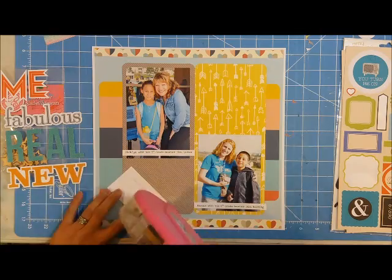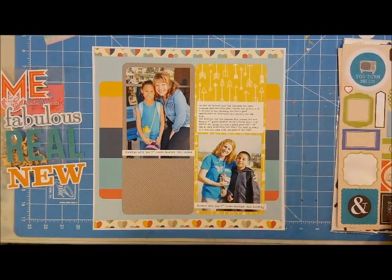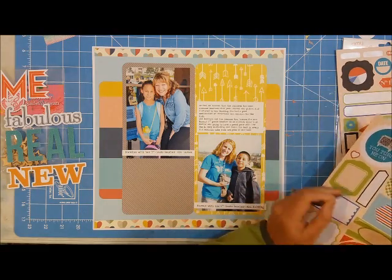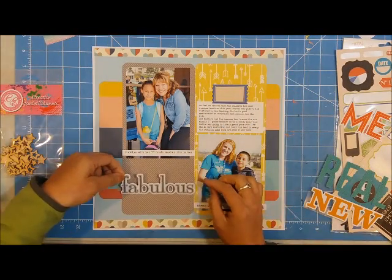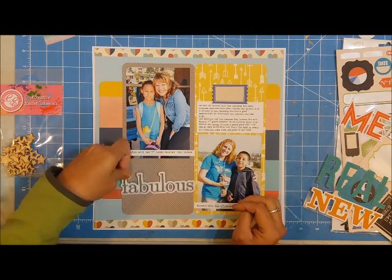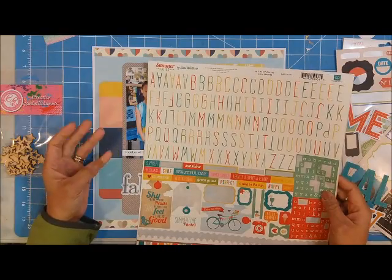This layout is actually based off of a sketch lift from Scrapbook Cards Today magazine. They have a blog and monthly challenges. I saw the challenge for March and thought I liked that one. The original layout was for a winter theme, but I was inspired by the sketch and the elements they were using on the page.